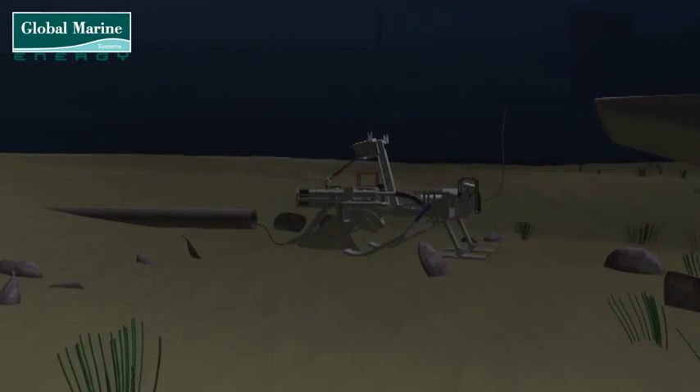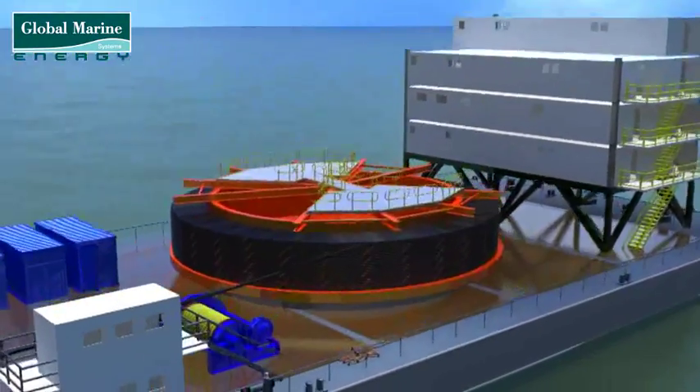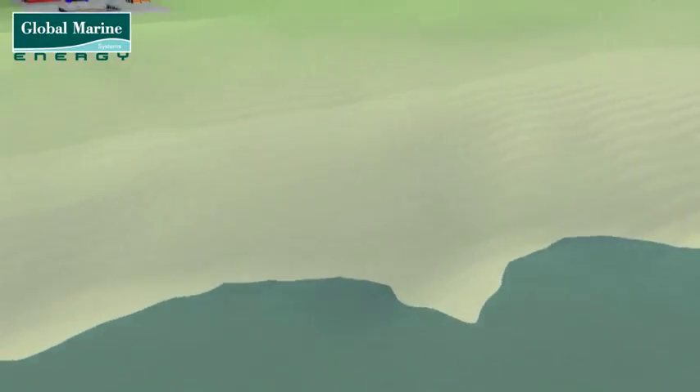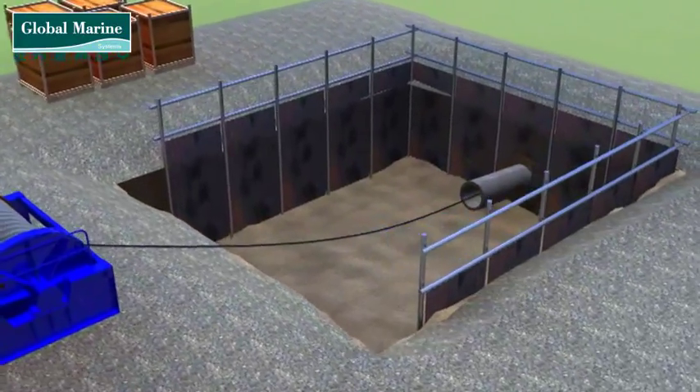Once the plough is on the seabed, the cable is pulled ashore by a winch at the shore end of the pipe. The cable leaves the barge, passes down through the plough, through the pipe, and up to the jointing pit on the beach where the interface to the land cable is created.